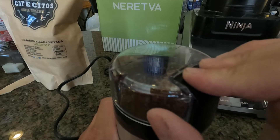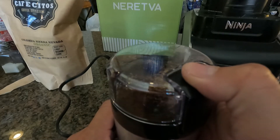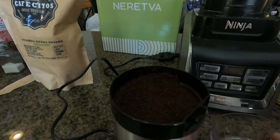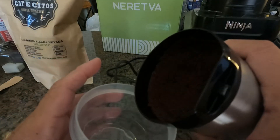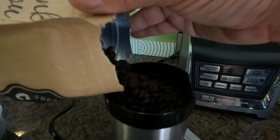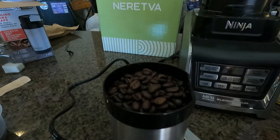There we go — got that fine grind going. That's fine. Pick it up on the side and put it into a little container. Max it out — there we go.